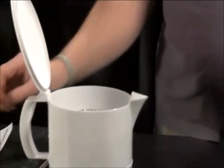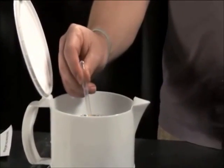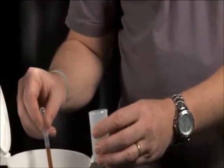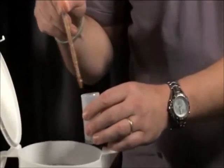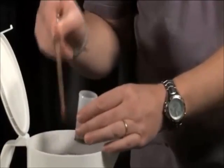Once that's done, we'll take our heated wax and using the pipettes, go ahead and put some wax into the bottom. Once you have about a quarter inch worth of wax in the bottom, go ahead and set it down.